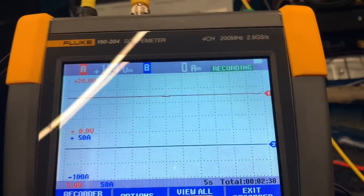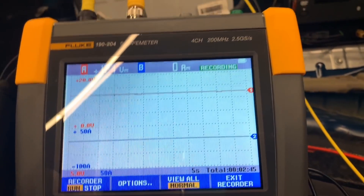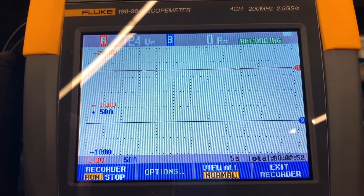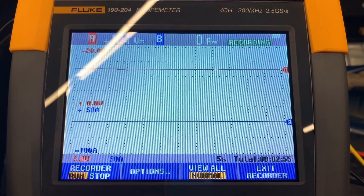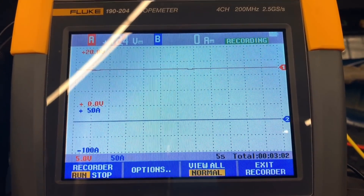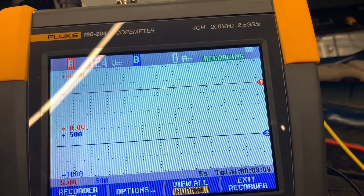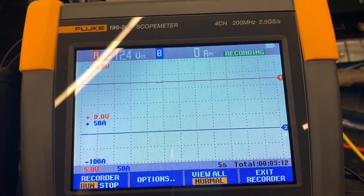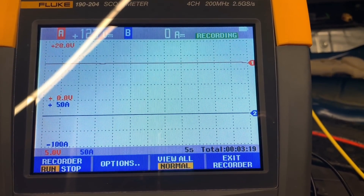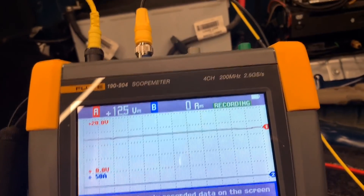The scope can plot the inputs so you can see voltage drops and spikes on amperage or voltage. The way it's set up right now, it can record for 22 days, which is amazing. We can also view this on the PC by connecting via USB, but for what we're doing here that's not necessary.